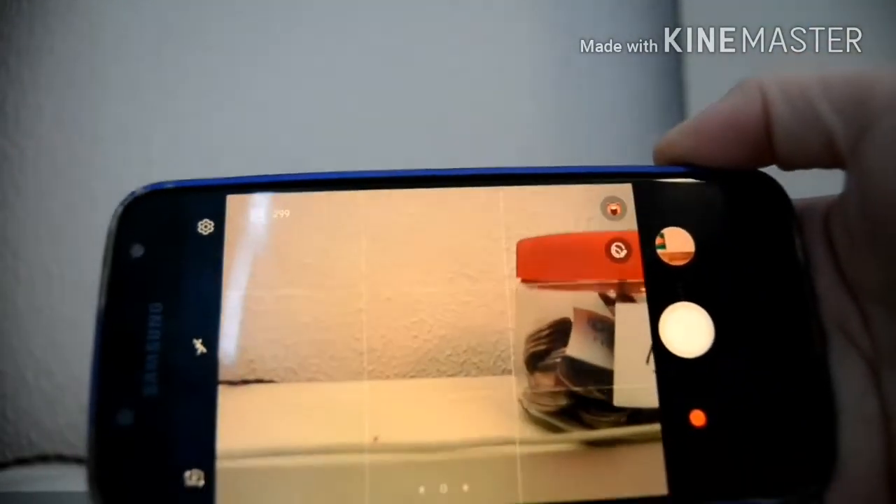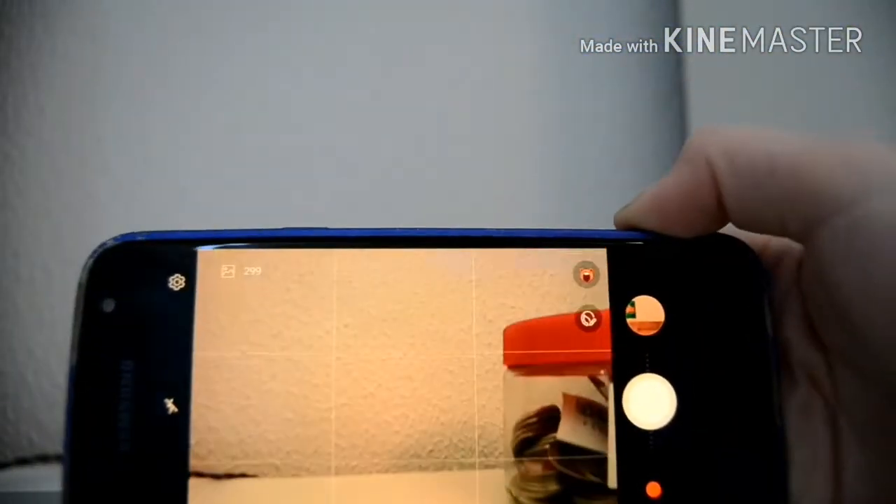Hey everyone! Today I'm going to be showing you how I edit on my phone. I got a request on showing a video on how to edit.